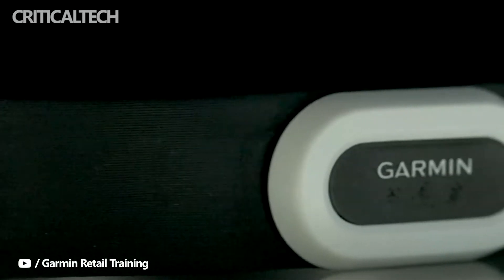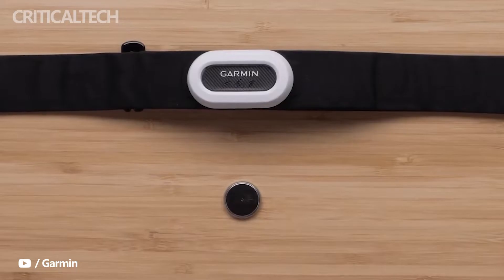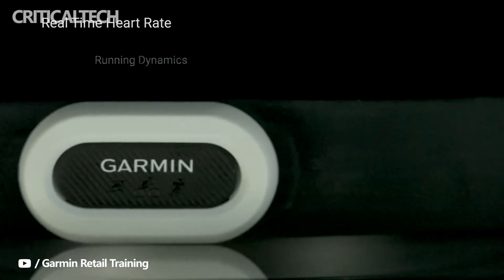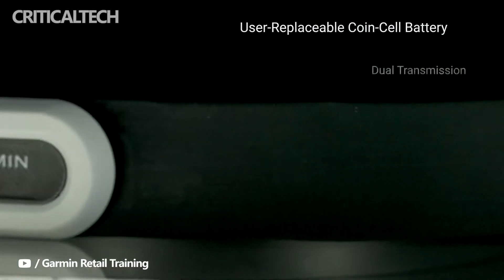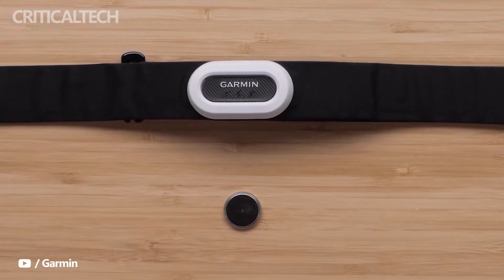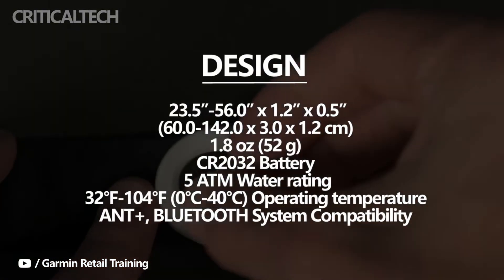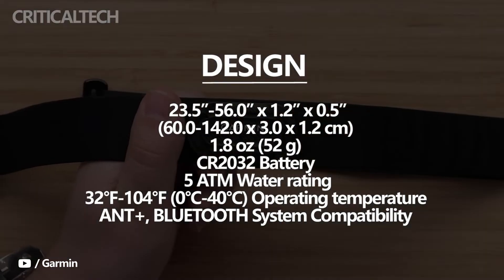Garmin has added a new chest strap to its lineup — a supercharged version of its HRM Pro. The HRM Pro Plus offers smarter indoor run tracking features as the company builds on its chest strap platform. The main changes for indoor running workouts — those recording treadmill activities where GPS isn't available — will now get pace and distance tracking via the HRM Pro Plus.